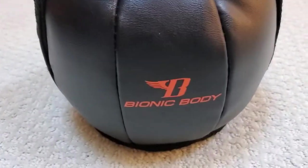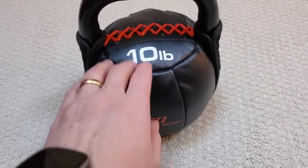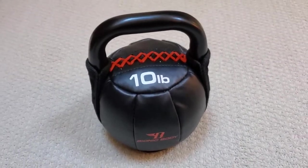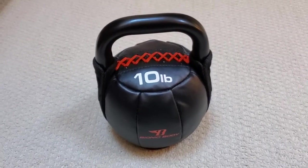So that's the Bionic Body Kettlebell — a soft kettlebell, they call it, because of the soft cushiony padding on the sides of it. I think it's a really great bell to get if you want to do those kinds of basic exercises at home.